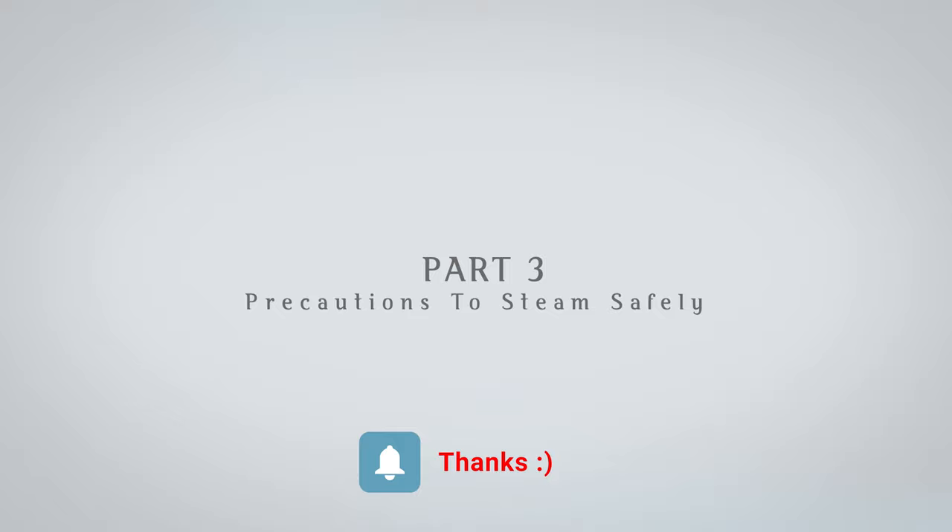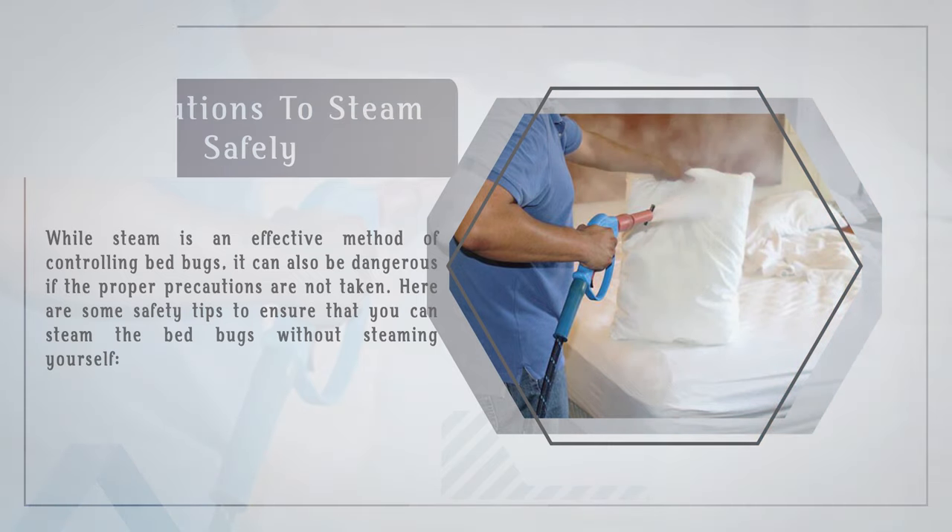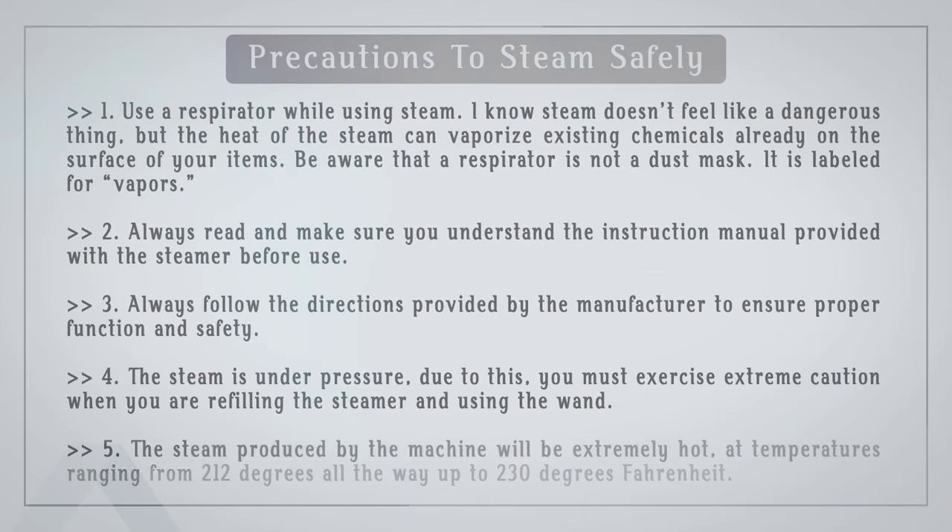Precautions to steam safely. While steam is an effective method of controlling bed bugs, it can also be dangerous if the proper precautions are not taken. Precaution 1: Use a respirator while using steam. The heat of steam can vaporize existing chemicals already on the surface of your items. Be aware that a respirator is not a dust mask — it is labeled for vapors. Precaution 2: Always read and make sure you understand the instruction manual provided with the steamer before use. Precaution 3: Always follow the directions provided by the manufacturer to ensure proper function and safety. Precaution 4: The steam is under pressure — exercise extreme caution when refilling the steamer and using the wand.